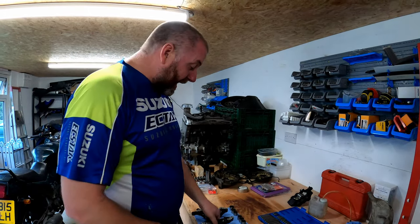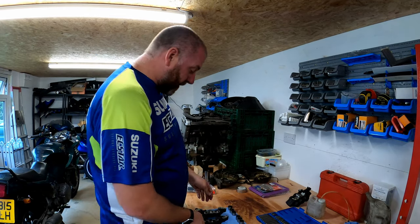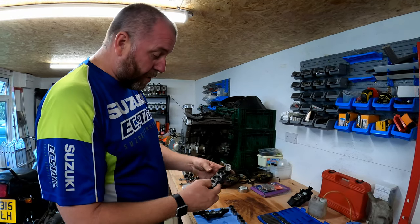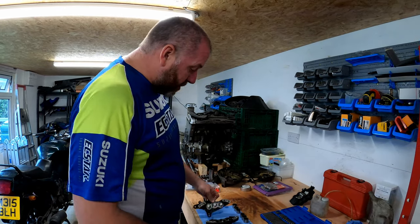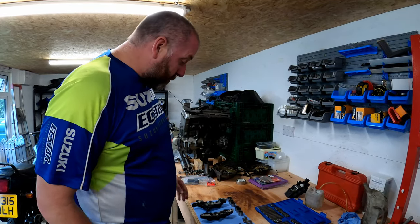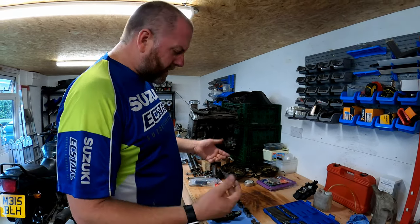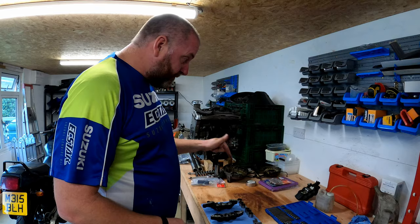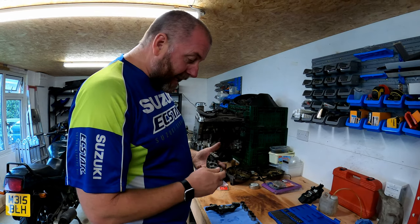I'm going to fire these through my parts washer and they'll come back absolutely gleaming - no brake dust, all the old fluid and gunk out, looking pretty much brand new. I'll strip the other caliper down as well so I only have to go to the parts washer once, and then once they're all nice and clean I'll bring you back and we can look at the actual reassembly.